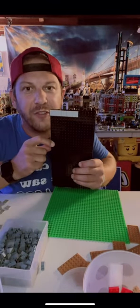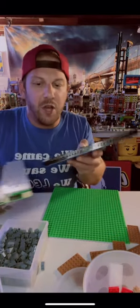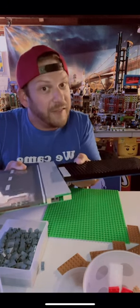Then you just tile directly on and build the city modulars or the Creator sets right on top of it. This will give you the exact same look, and it's the exact same height as a standard mills conversion plate. This is why this is a huge hack for any city builder that wants to convert.